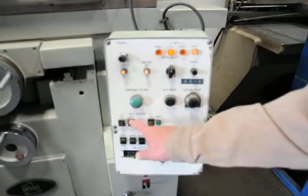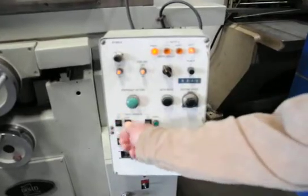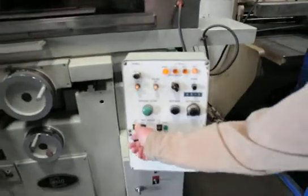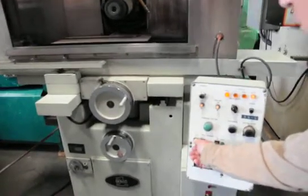These two are for your manual. When you put it in manual, you can go right or left for positioning.